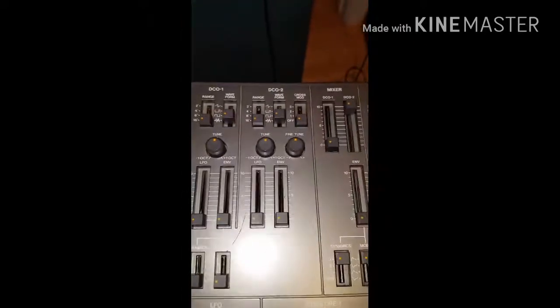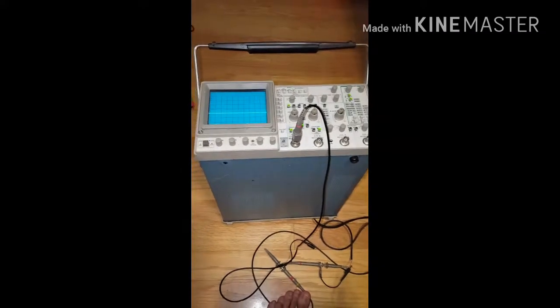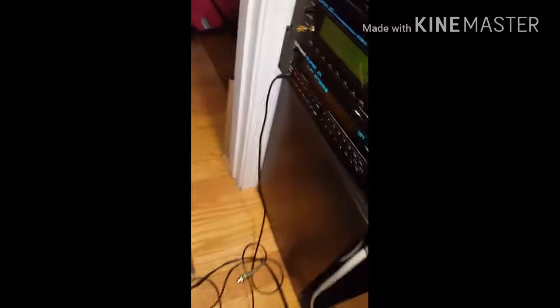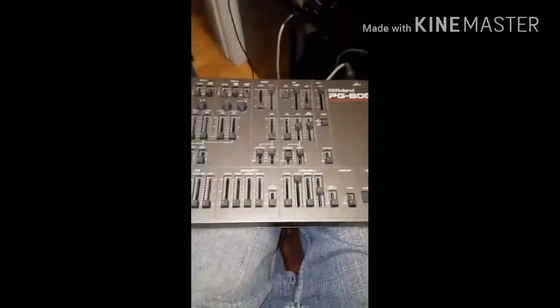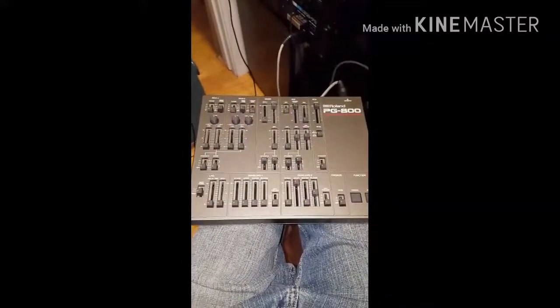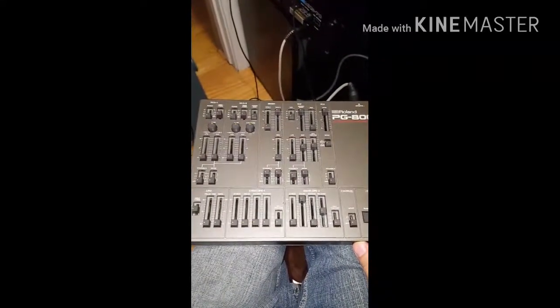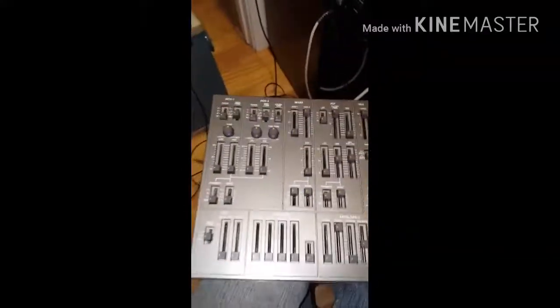This is my setup: I've got an oscilloscope hooked up to the outputs of my Roland, and I'm going to monitor the other output to my room monitor. This is the Roland PG-800 controller, which is used for programming your patches in real time — a very handy unit to have.